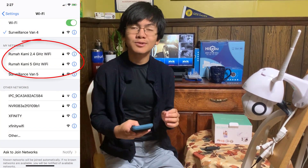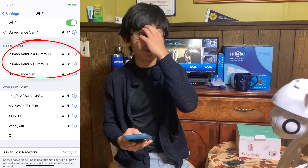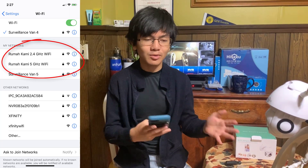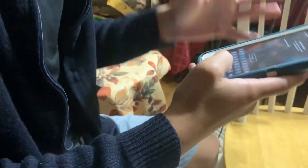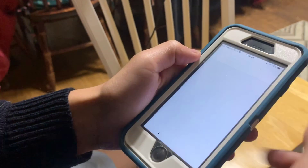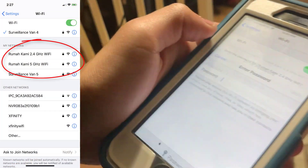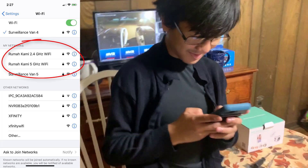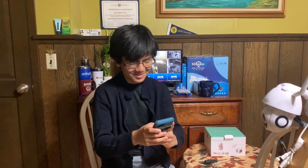In order to connect the camera to your phone, the first thing we have to do is make sure that we're connected to 2.4 gigahertz Wi-Fi. We use Xfinity, which uses dual band. So if you have dual band Wi-Fi, make sure that your Wi-Fi is separated into 2.4 gigahertz and 5 gigahertz. We've already done that, but we might do a video on how to do that in the future. Now we're connected to the 2.4 gigahertz Wi-Fi. This camera doesn't actually connect to 5 gigahertz Wi-Fi, so that's something to keep in mind.